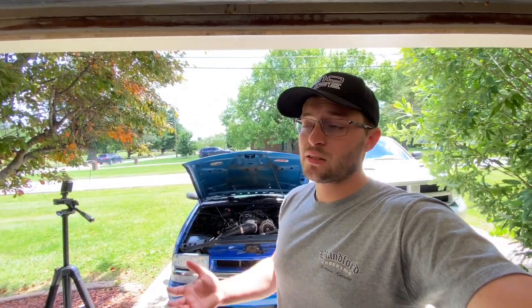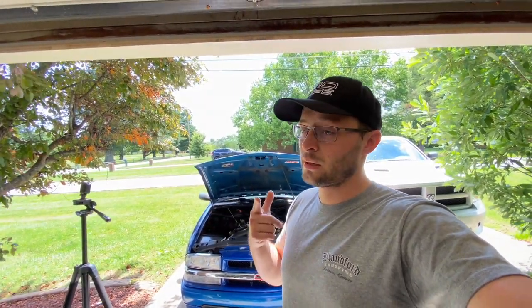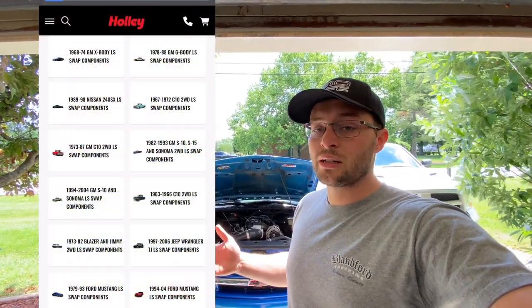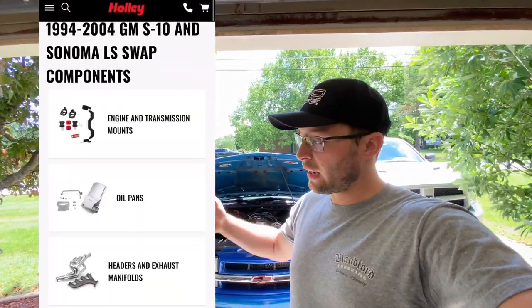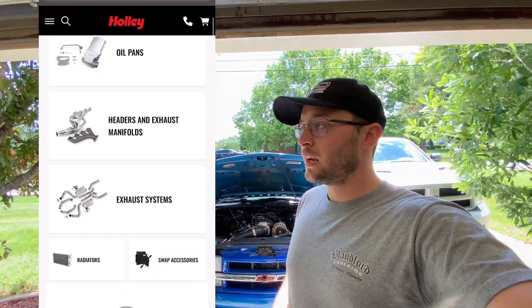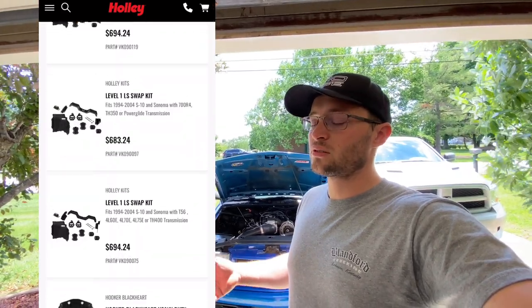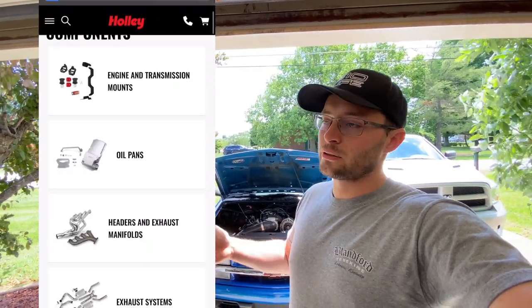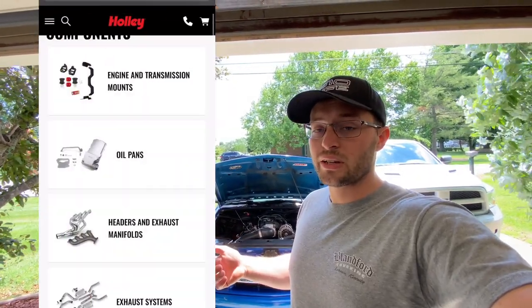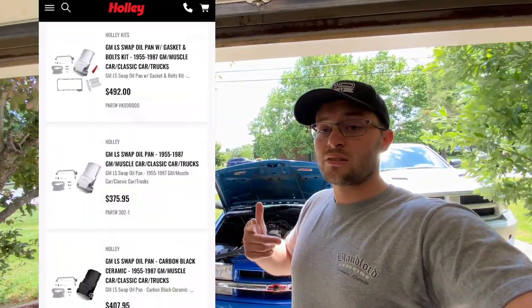I should note this video is not sponsored by Holley — not yet, hopefully soon. But Holley offers a lot of good LS swap parts, and they have an entire section on their website for LS swap parts where you can find oil pans, crossmembers, exhaust pieces, and other items. It's a very good and handy tool they've come out with over the past couple of years — they didn't have it when I was doing this build, so take advantage of it and check it out.